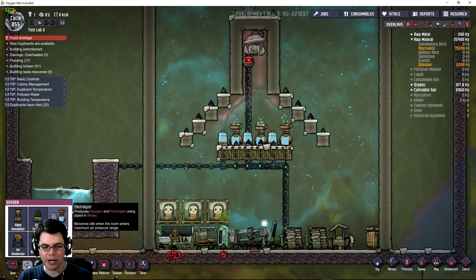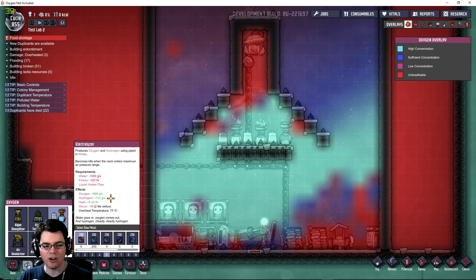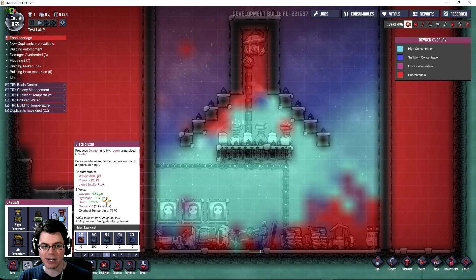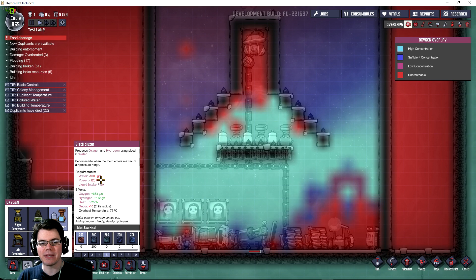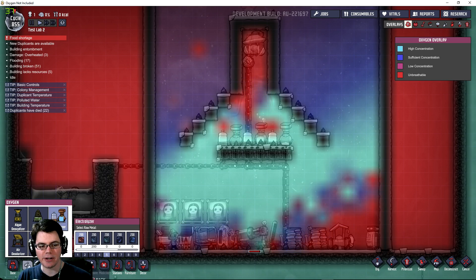The reason this works so well is that the electrolyzer will give off 112 grams a second of hydrogen, and also gives off 888 grams a second of oxygen, while pulling one kilogram of water per second. That's the dynamics of what's going on there.